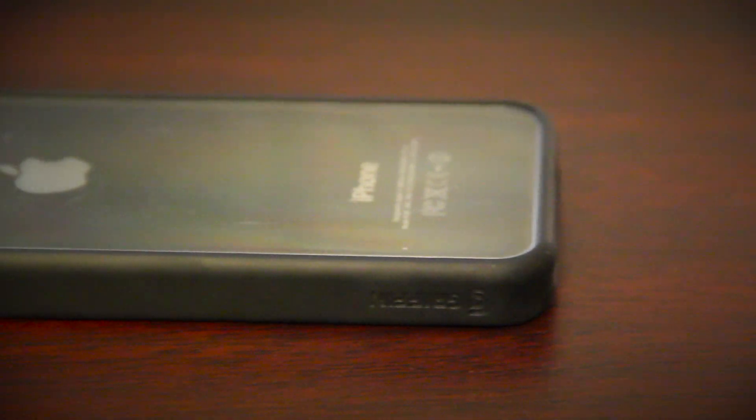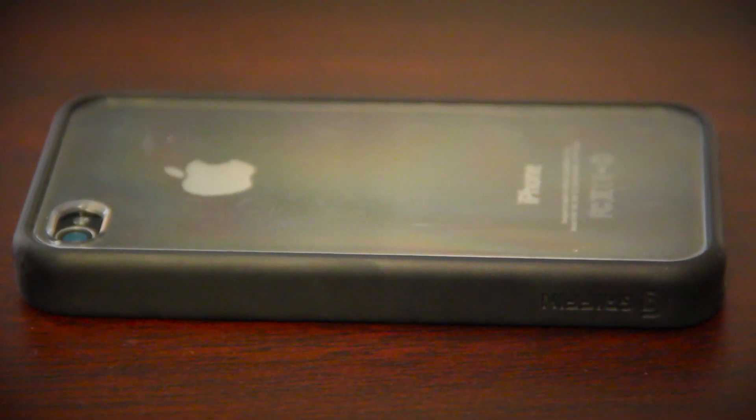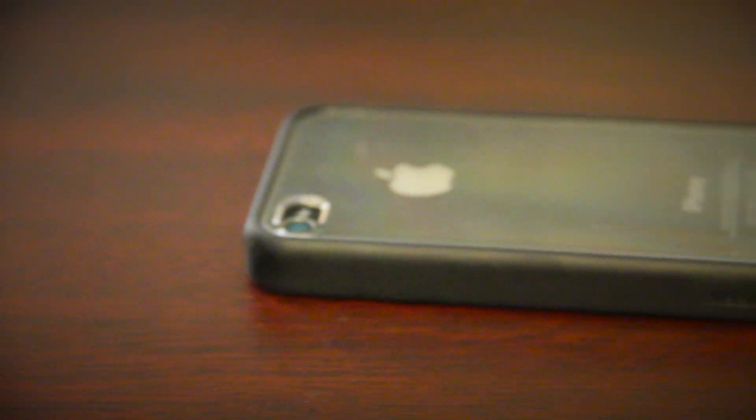Hey guys, Justin with JDGalvin here and today I've got the review for you guys of the Gryphon Reveal case for the iPhone 4 and 4S. As you can see, it does go by its name, The Reveal.